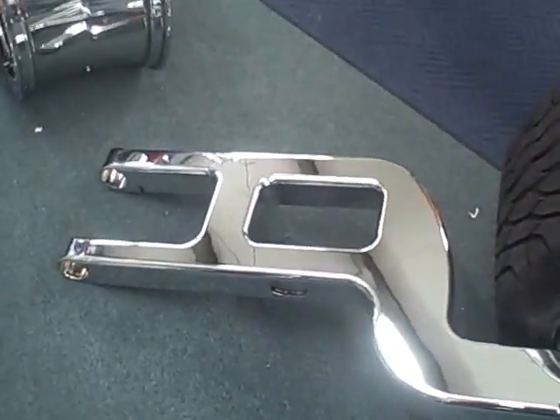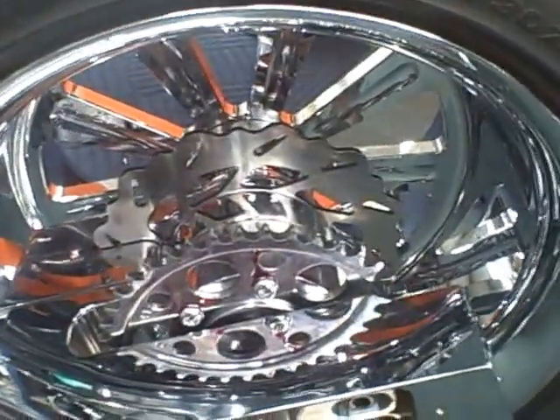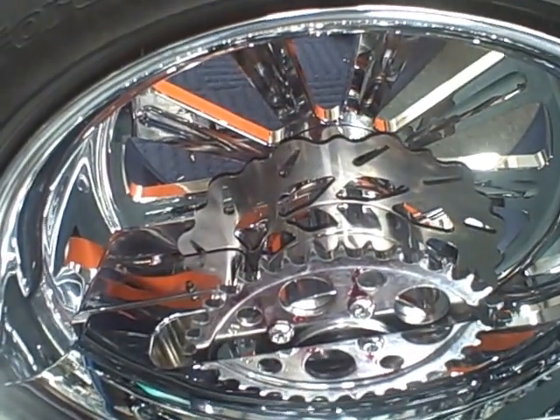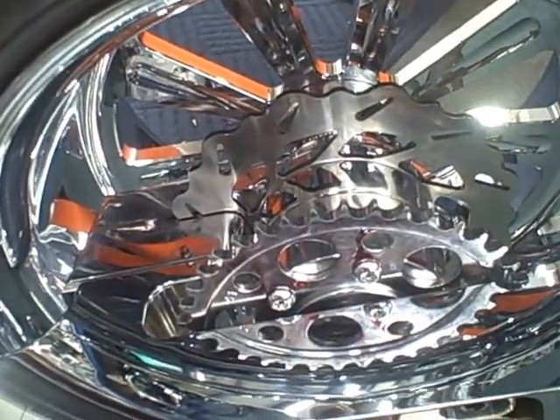We got swing arms ready to go — all billet, super strong. Any type of wheel that you want, any size front wheel, any size rear wheel. Featuring the inboard brake system, six bearing support. This thing will take a pounding.